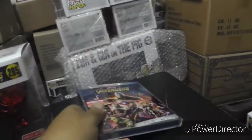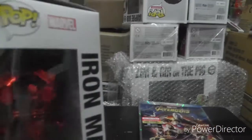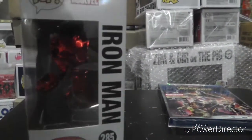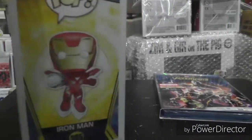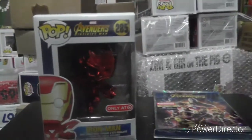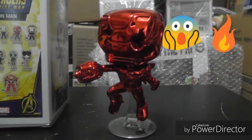It's definitely an awesome, really legit movie — I really enjoyed it. It came with the red chrome Iron Man and this thing looks legit. I'll give you a 360 view of the box; those are the other pops on the line, and we'll unbox this and take a closer look.